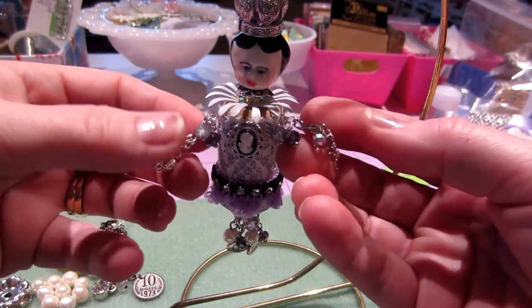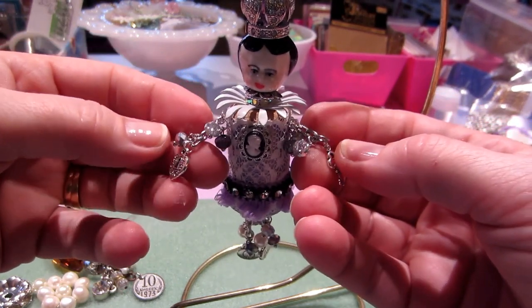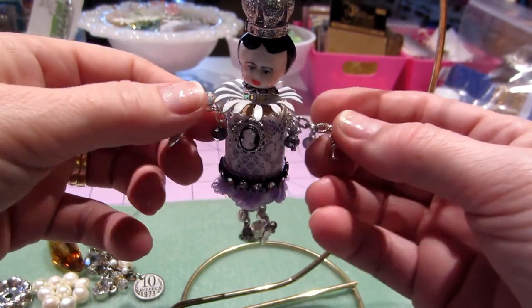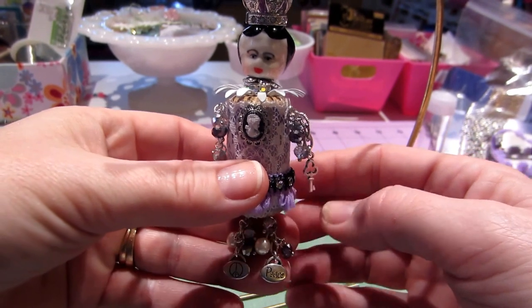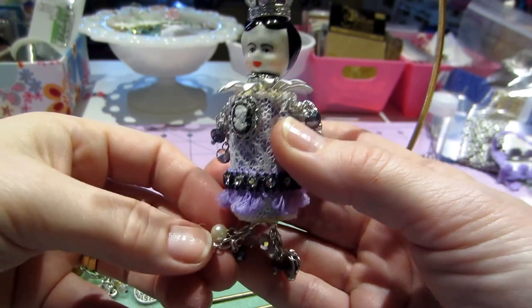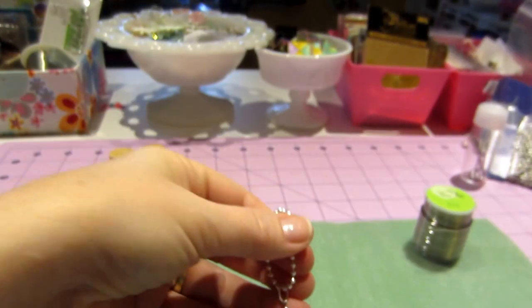These little beads come already with a bail in them, so I just hung them on the arms to kind of thicken them up. It's just chain. The legs are the same thing — I just did beads and then two peace charms for her feet. I'm gonna lay down so you have a better view.